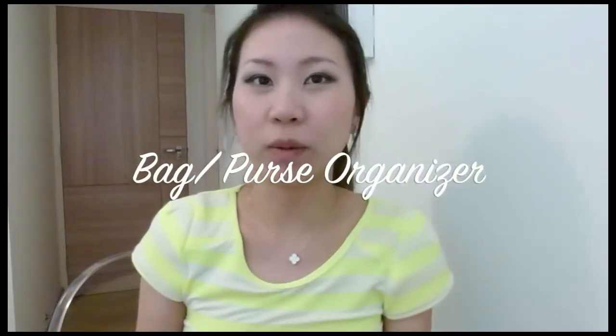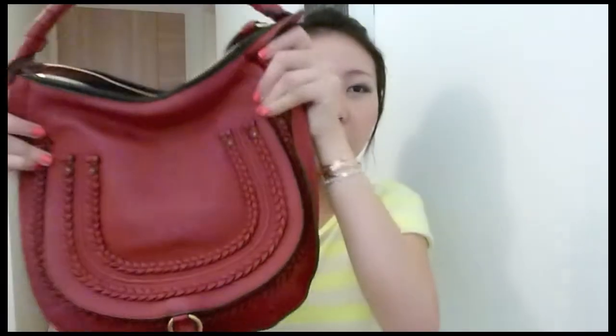Hey guys, I just came back from shopping and I wanted to do a purse organizer video review because I just got a bag-in-bag from Muji. I thought it was very useful and I just wanted to quickly show you how I organize my items in my purse or bag. Hopefully this video is useful to some of you. This is the bag I'm carrying today — it's a Chloe hobo — and the thing with hobo bags or larger bags is that I hate it when you have to dig around your bag to find a card or your keys. In my country we're so fast-paced, you've got to get things out of your bag fast.